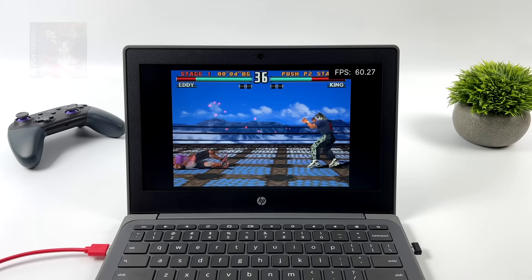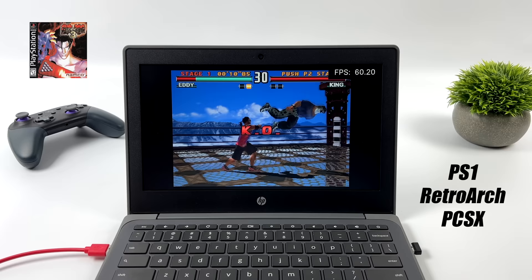Moving over to PlayStation 1 using RetroArch with the PCSX Rearmed core — you could also go with DuckStation, but I already had everything set up in RetroArch. PlayStation 1 works out great on this Chromebook.